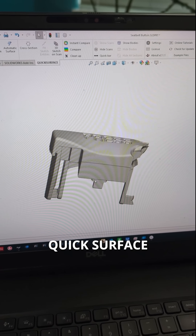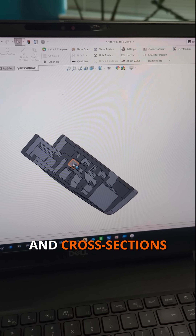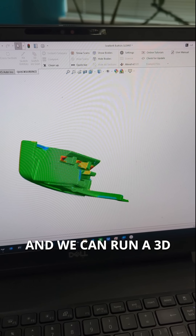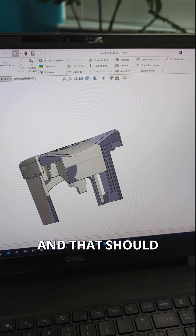I'm going to load it into SOLIDWORKS and use QuickSurface to reverse engineer it. This took some surfacing on the top to get that curve, and lots of extrudes and cross sections on the middle section to get all those intricate holes, clips, and details. We can run a 3D comparison to see how far the part deviates from the original model — it's pretty close, lots of green on there, and that should fit nicely.